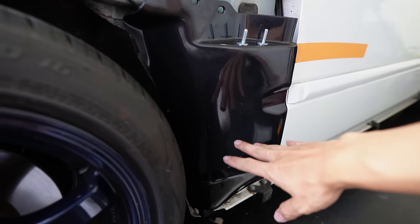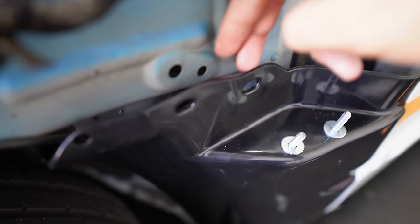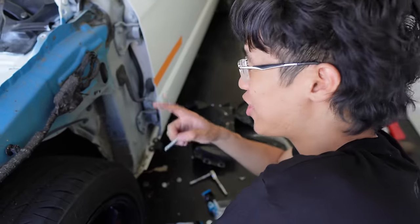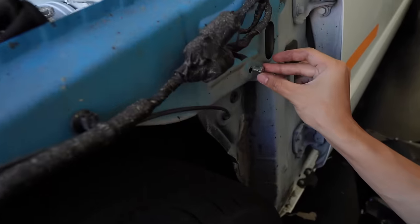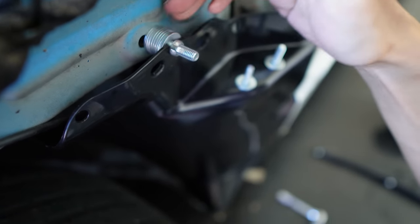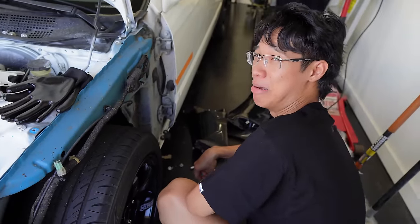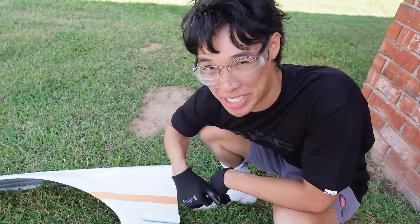So this fender, it lines up decent. The body lines on here are pretty okay. But if I push it in, it's gonna make the fitment worse. I might try to put a spacer in between this gap. Can't have a custom car if you can't modify yourself. I put about 10 washers in this boy — I know what I'm doing.